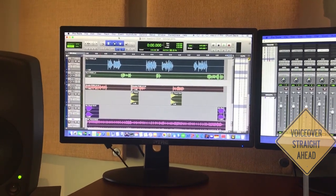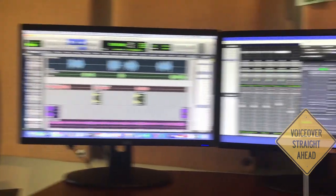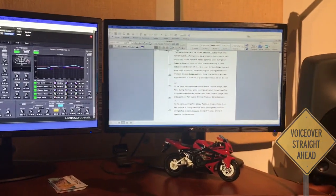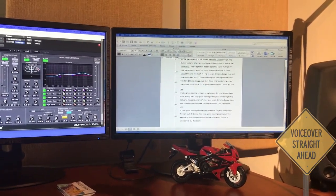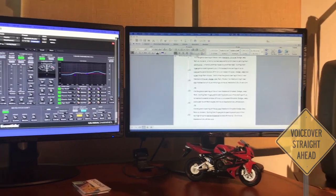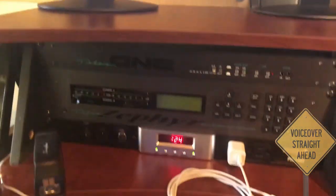Moving up to the displays: on the far left you've got the Pro Tools edit window, in the middle is the mix window, and on the far right a monitor where I throw scripts. This one is also mirrored in the booth, so anything that I throw onto that display ends up showing up in the booth.